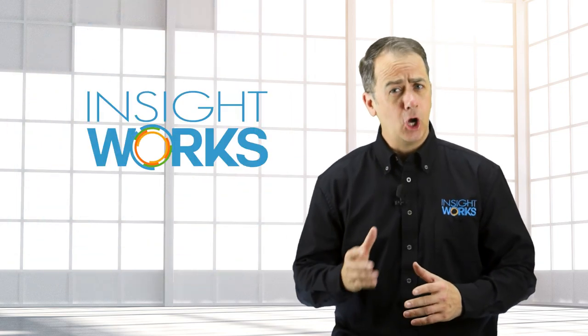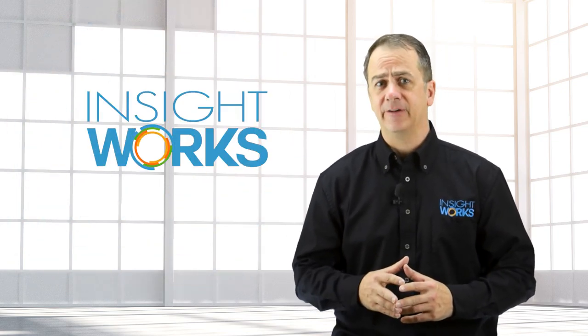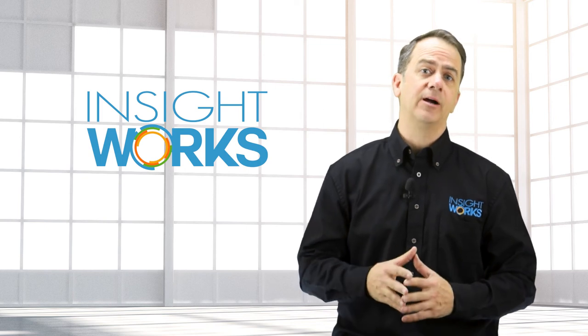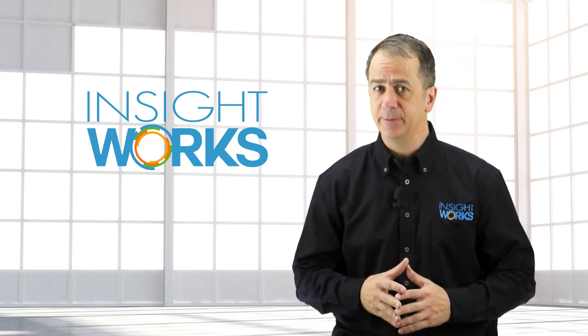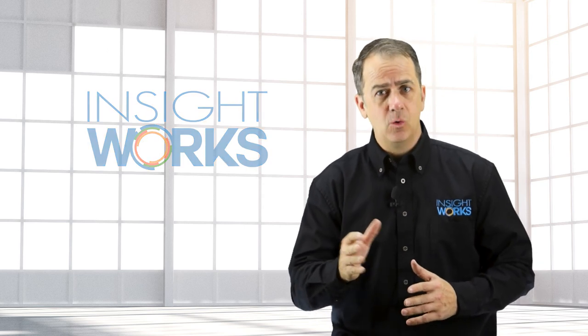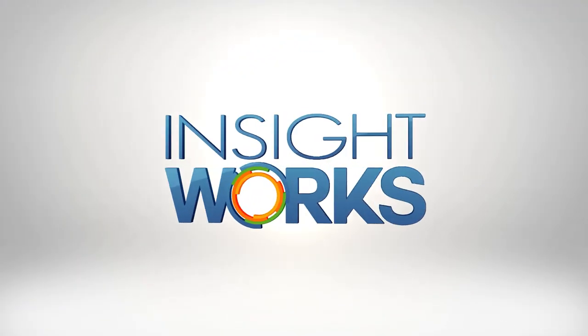Here at InsightWorks, we get a lot of questions about what handheld device to use in conjunction with our warehouse and inventory add-ons from Microsoft Dynamics 365 Business Central. In this video, we're going to take a look at the Zebra MC3300 Mobile Computer. If you're working in a harsh environment where handheld devices may be banged around and you want a physical keypad, then the MC3300 is a device you'll want to look at.